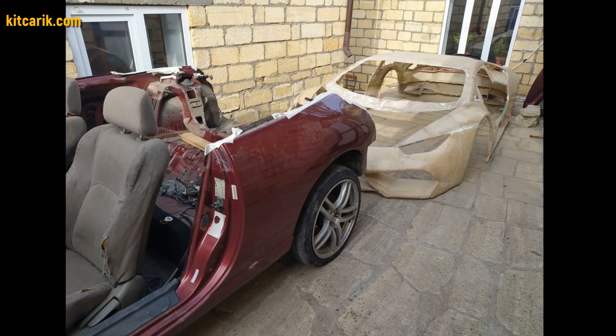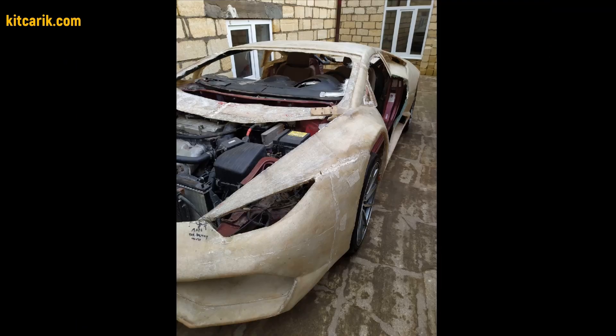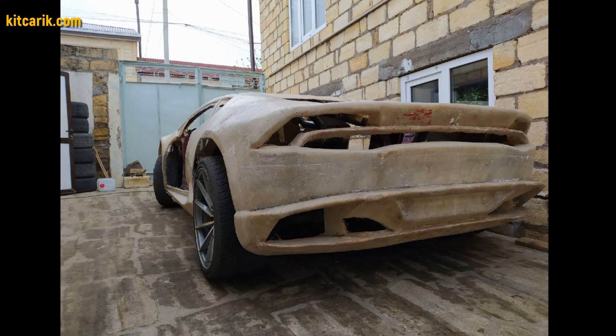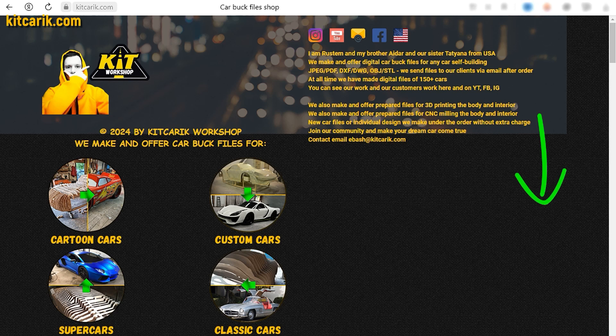The most important thing is to make the body — it's like Lego, but for men. Many of my clients make this without any experience. First, be sure to watch this short video, and after that, if you need digital car buck files, welcome!